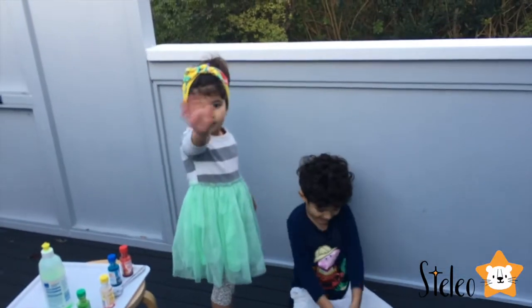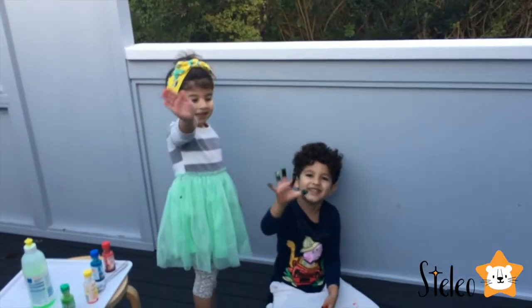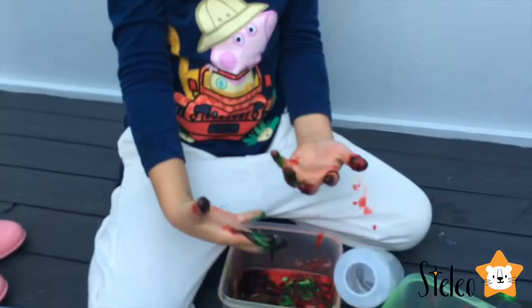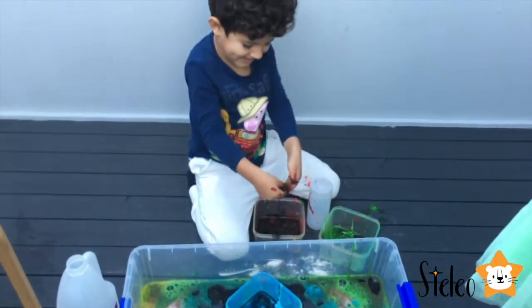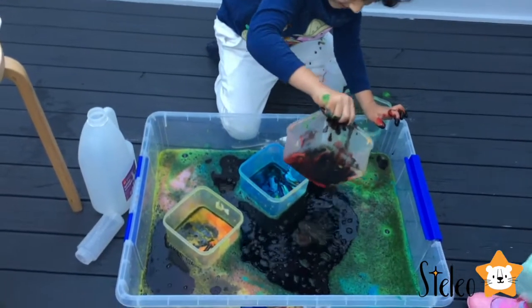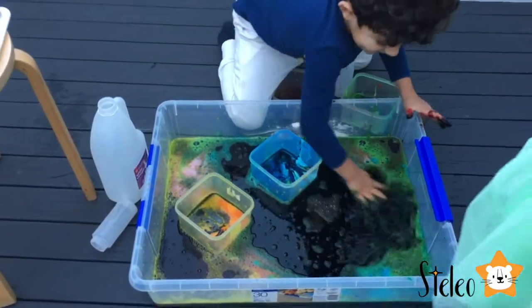Alright guys, I hope you enjoyed this experiment. Show me your fingers. Now I made some chocolate syrup — put the chocolate syrup in here and agitate.